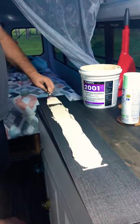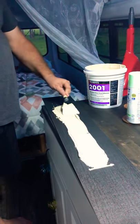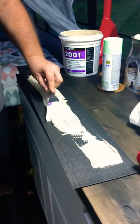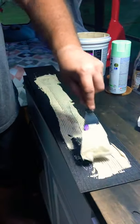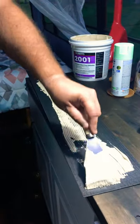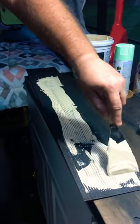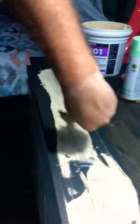I've never been a brick mason or tile installer or anything like that, so for all you professional tile layers out there — don't judge my technique here.